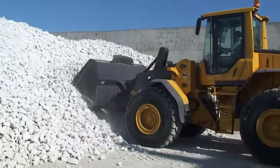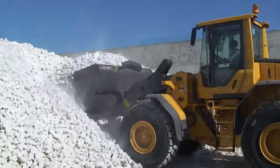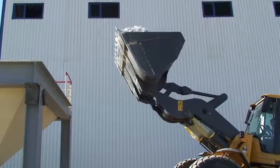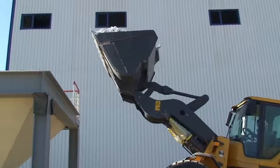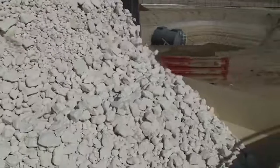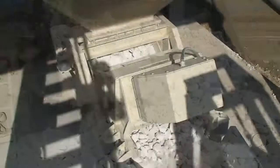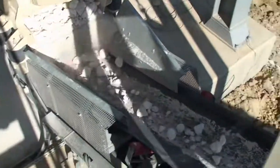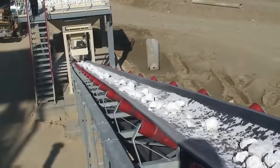Limestone pre-crushed. Limestone is stored nearby the kiln. The front loader dumps limestone into the charging hopper. Discharge with vibrating chute onto limestone conveyor and further into the secondary crusher.